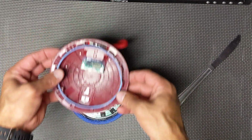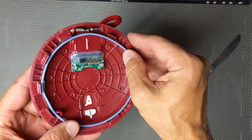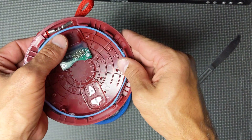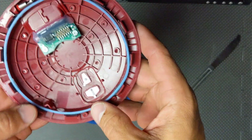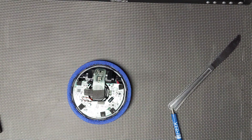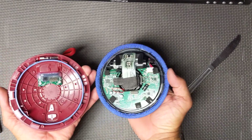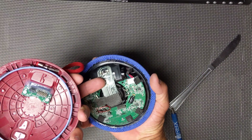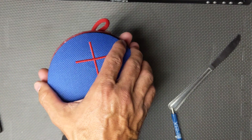Now you have successfully changed your battery. Put your O-ring back in, lined up. Take your speaker — this is the power button right here, and that's your Bluetooth button. They're going to line up with that side, so just set your speaker back over it.